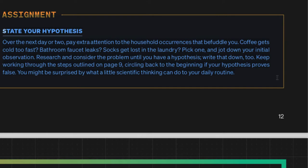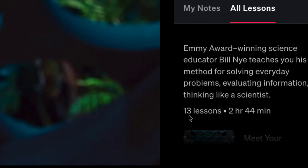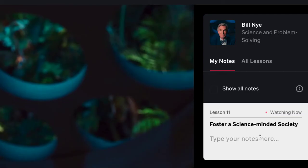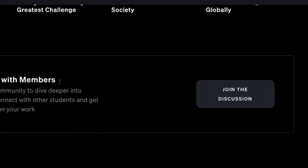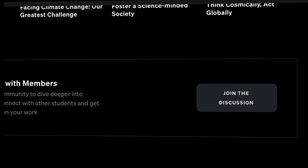This is 13 lessons and a 2 hour 44 minute class. Emmy Award-winning scientist and educator Bill Nye teaches you his method for solving everyday problems, evaluating information, and thinking like a scientist. You can take notes as you go along, there's a downloadable workbook, and there's also a community page where you can join other members to discuss things and network.